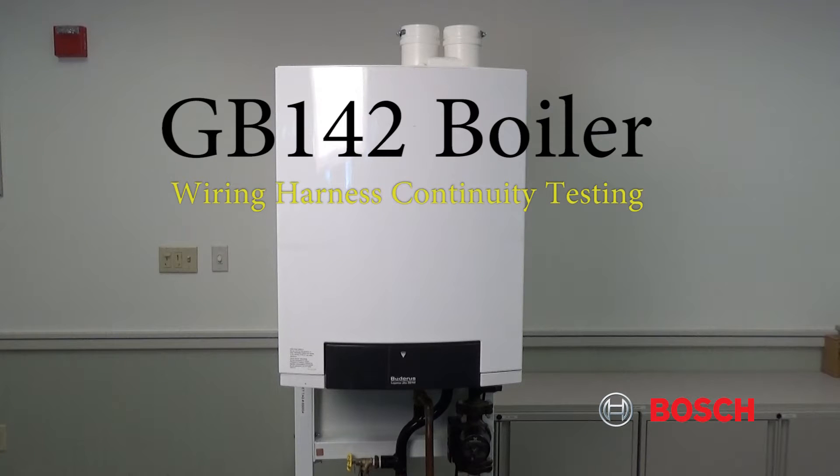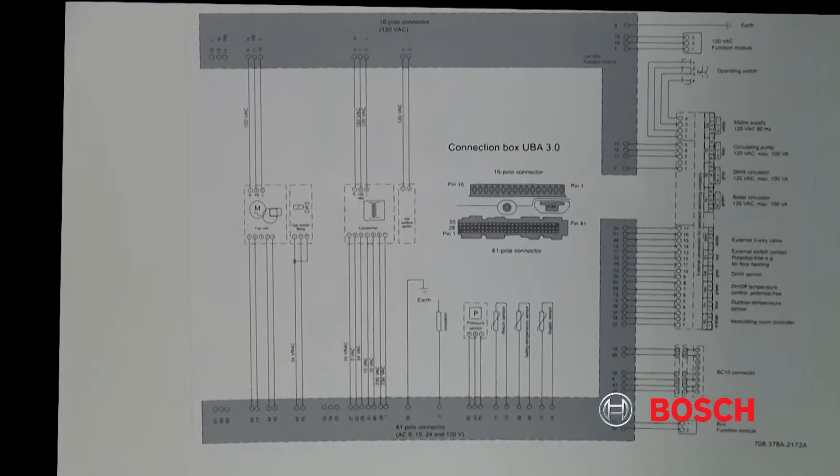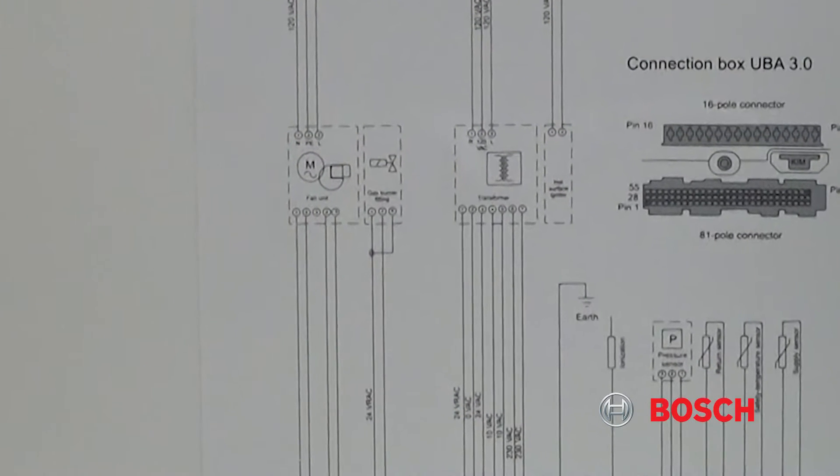GB142 boiler wiring harness continuity testing. Using the wiring diagram and the cover of the boiler, we're going to show you how to do the testing on the low voltage harness on the 81-pin connector, using the fan as an example.